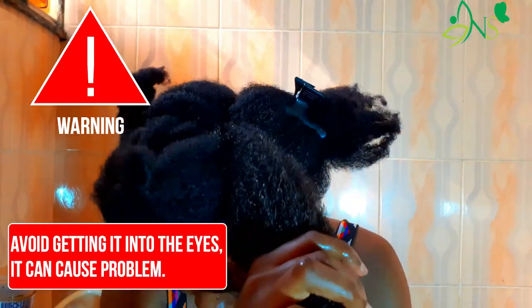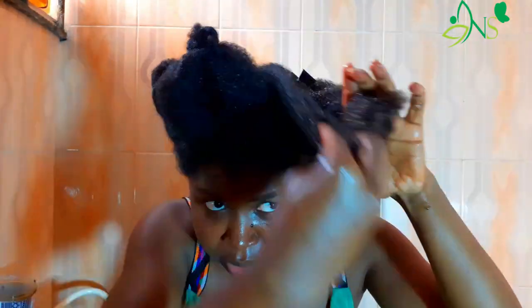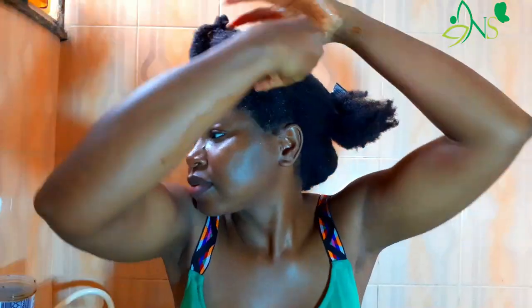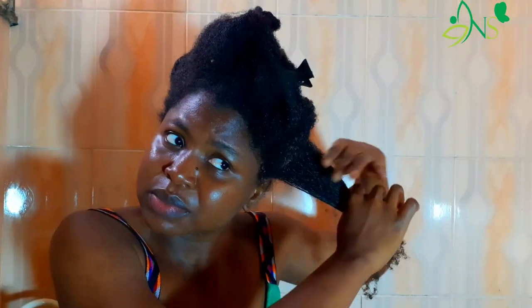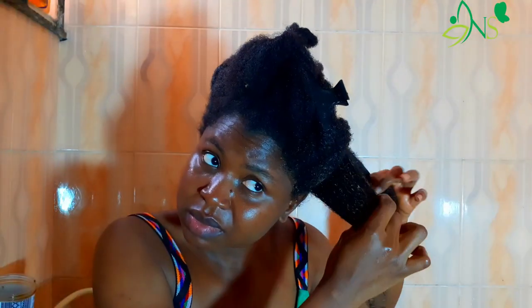Warning: avoid contact with your eyes. There's a video of a YouTuber who had a serious issue as a result. Every time I had my head raised up, this herb not only conditioned my hair — it also acted like a gentle detangler. You can see some shed hair sliding right out.